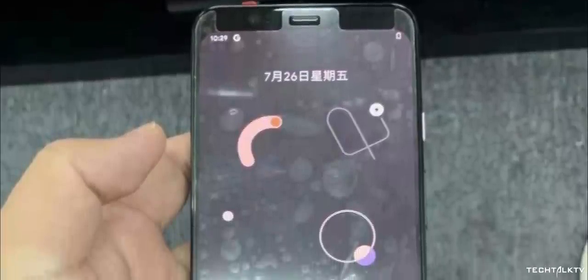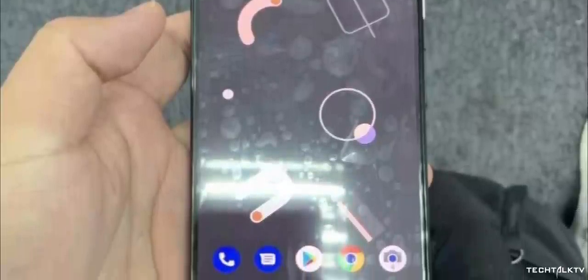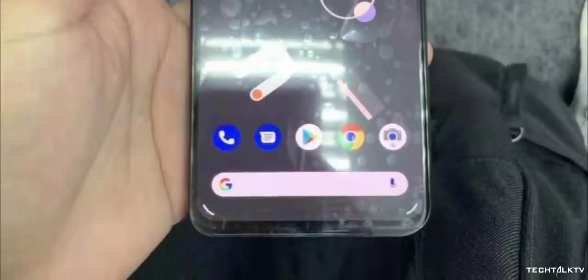All in all, the Pixel 4 turned out way better than what I was expecting. Google has done a good job this time compared to last year's design nightmare with the Pixel 3 XL.